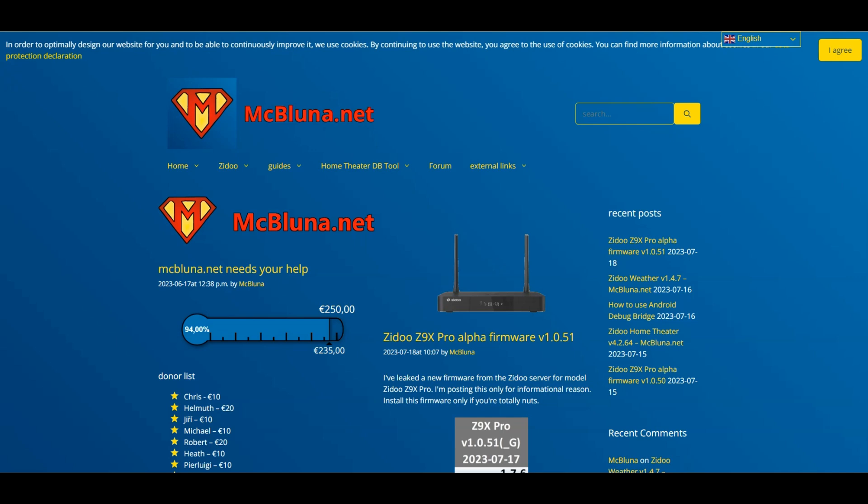If you look in the description of this video, I will give you this website. If you put this in your web browser you will get this page — it's a great page for getting firmware updates or information about all of the new products out there, including remote controls. The site is mcbluna.net — that will be in the description of the video.